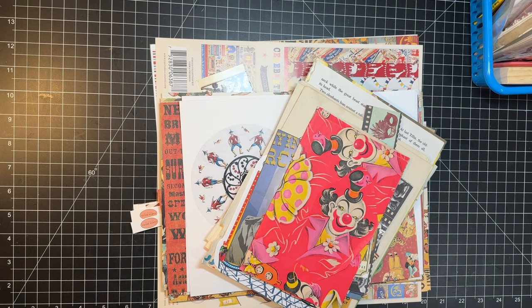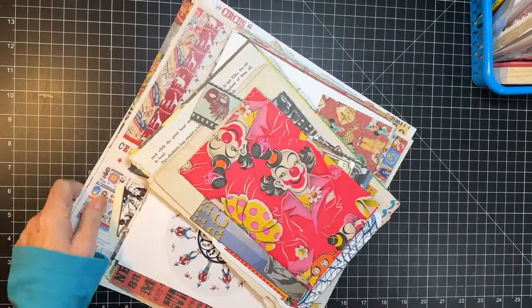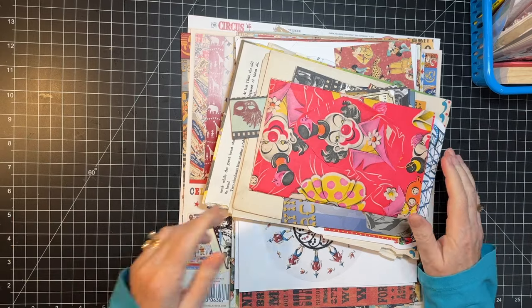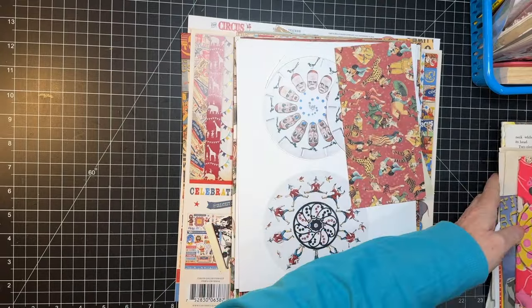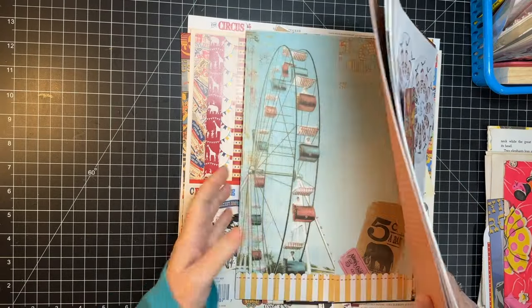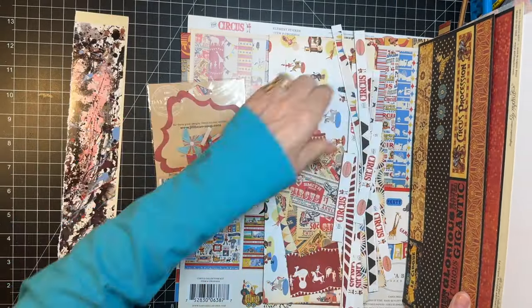My friend Joey Card Maker will be linked below because that's whose digital kit we're going to use for this. What I thought we'd do is kind of go through these scraps and see if they tell me what they want to be.